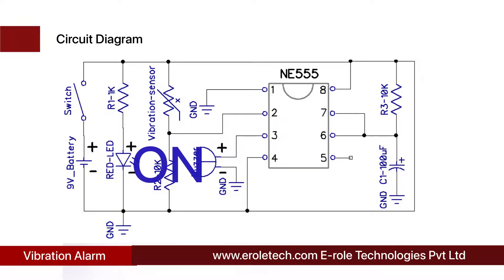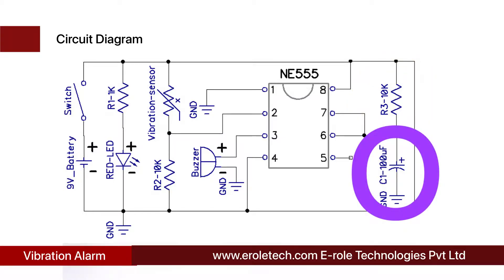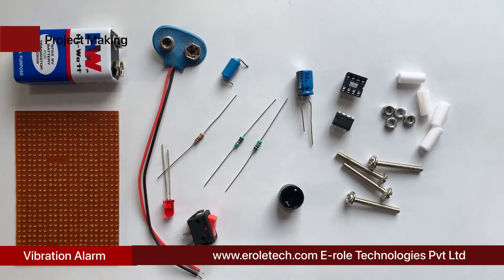The buzzer will not beep continuously — it will turn on for a predefined time and then turn off. The timing of the output pulse can be changed by changing the value of this resistor. The on time of the buzzer can also be increased or decreased by changing the value of this capacitor. The on time of the output pulse can be calculated using this formula. These components will be used to make the circuit.